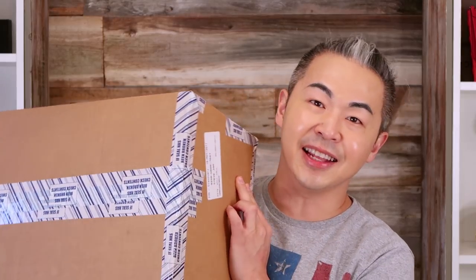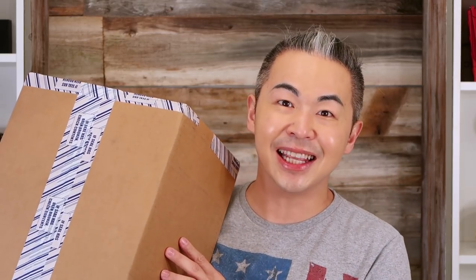Hi everyone, welcome back to my channel. Today we are going to do a Louis Vuitton unboxing, and the best part of this unboxing is I have no idea what I ordered. There are supposed to be three pieces in here, so let's get started and see what's inside.